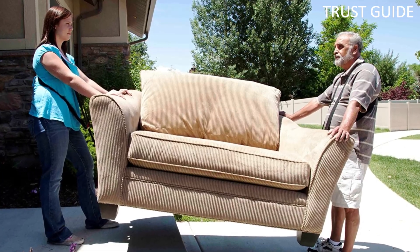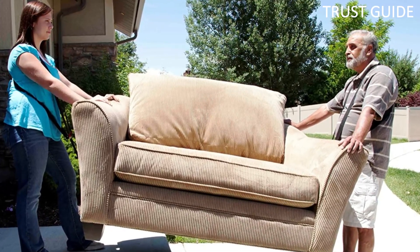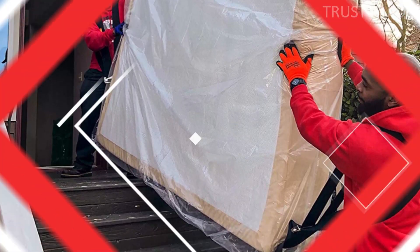According to the manufacturer, you can lift objects up to 10 feet long and 600 pounds. If you want to have a higher weight-carrying capability and increased comfort while moving heavy objects, you might want to consider choosing this item.